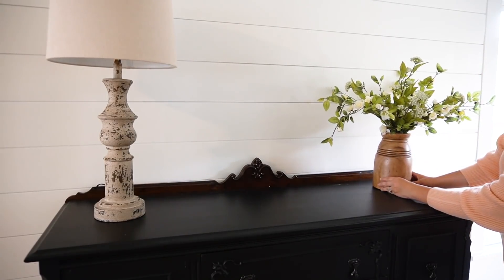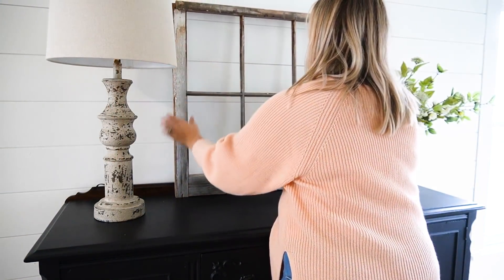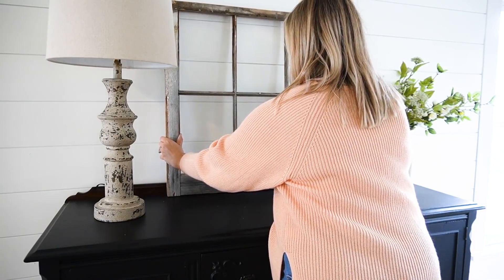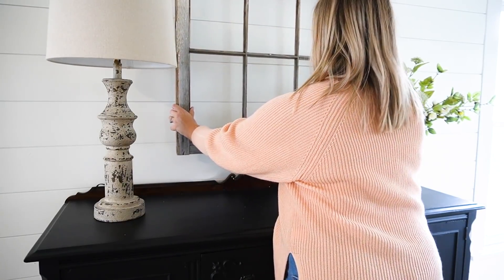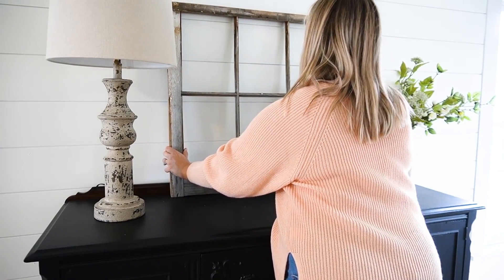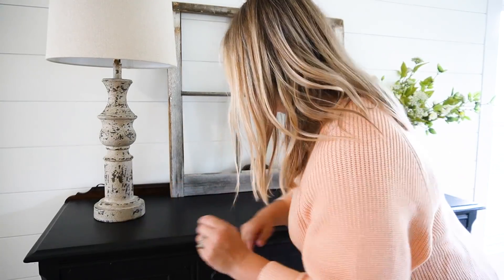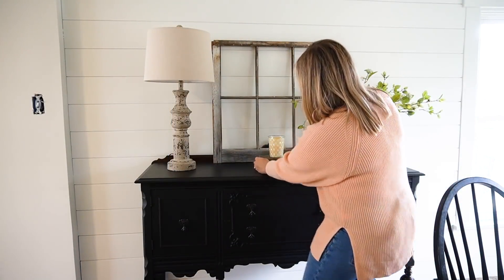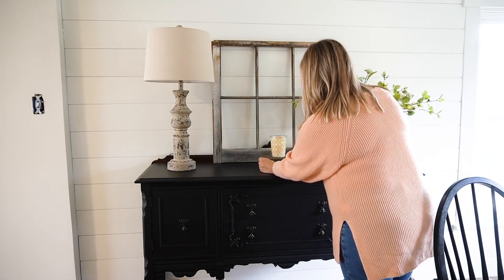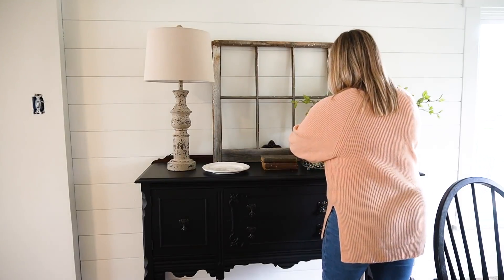In full transparency, I don't intend to keep this window pane here — it was more of a visual filler until I find the art piece I'm looking for. I'm just going to wait and be patient and find exactly what I want. I think I would like a beautiful piece of art — maybe a scenery of the country or something along those lines. But until then, this will work and looks really cute against the shiplap.